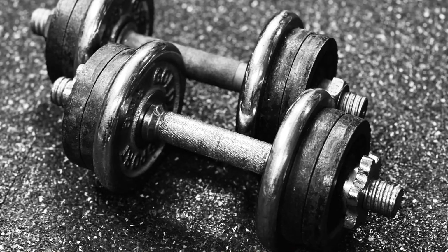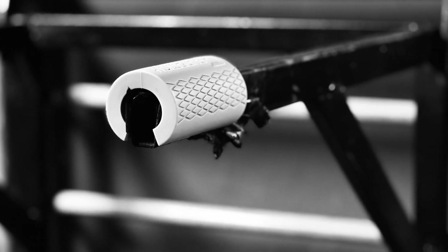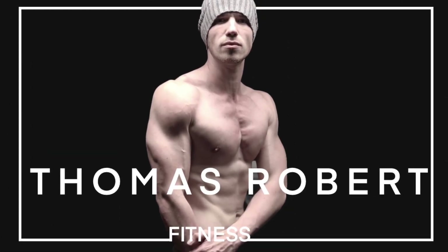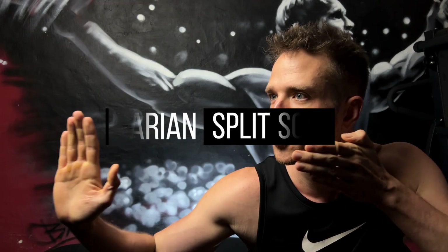Welcome to the Thomas Robert Fitness Channel — explore weightlifting, calisthenics and cardiovascular training for the ultimate fusion of strength, endurance and lifelong health. I hope you are doing well. It's Thomas Robert, and in today's video I would like to dig deep into the realm of the notorious Bulgarian Split Squat.